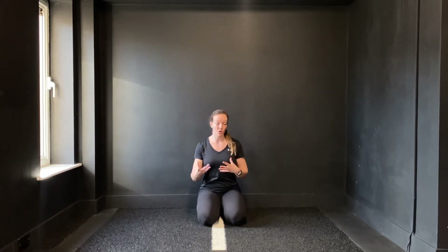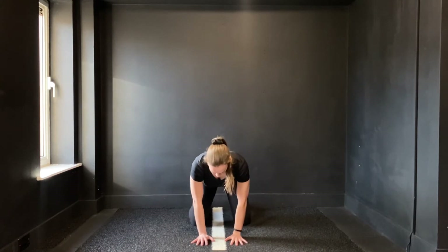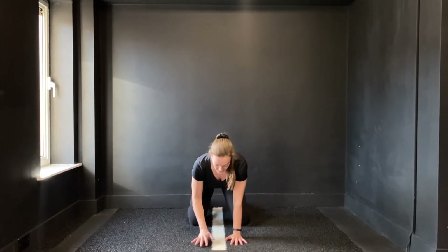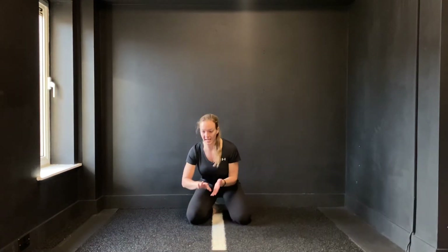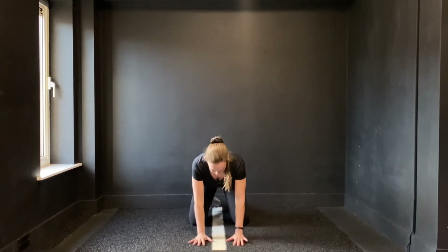We're going to come on to all fours. In this position, we want to have our hands very close together and our elbows nice and soft. It's really important that we're transferring our weight so that our pressure comes into the fingertips and the palms. It's nearly at the stage that as you transfer your weight forward, you should have a slight lift just off the heel of your hand.